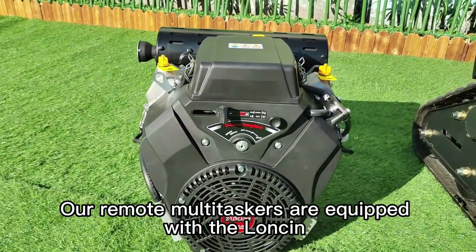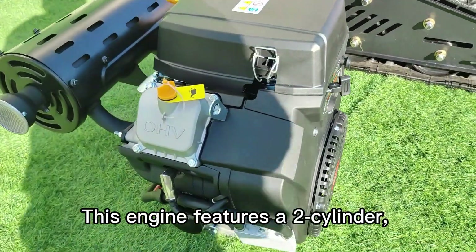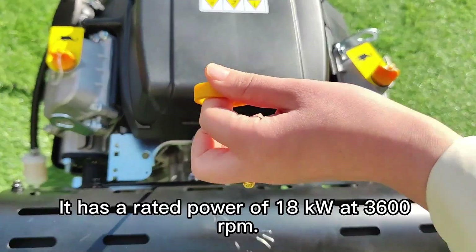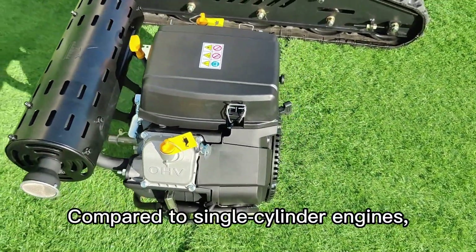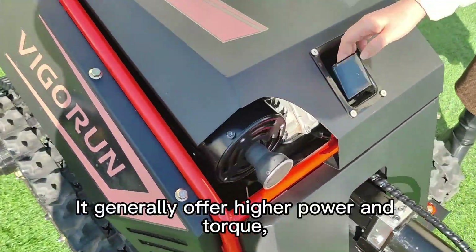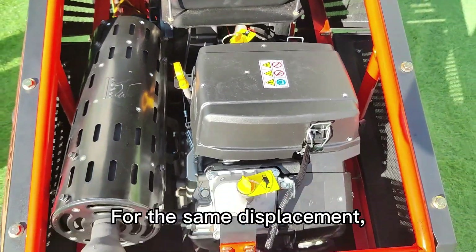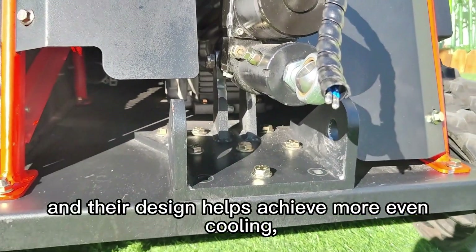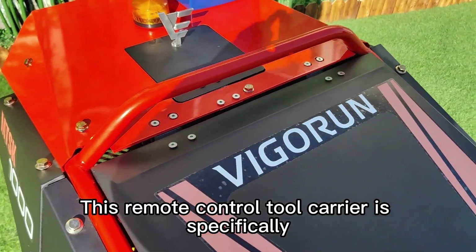Our remote multitaskers are equipped with the Lonsin 764 cubic centimeter twin-cylinder gasoline engine. This engine features a two-cylinder four-stroke design with forced air cooling and an overhead valve OHV configuration. It has a rated power of 18 kilowatts at 3600 RPM. Compared to single cylinder engines, twin cylinder engines run more smoothly and produce less vibration, resulting in a better driving experience. They generally offer higher power and torque, making them suitable for heavier loads or higher speeds. For the same displacement, twin cylinder engines balance fuel efficiency and performance more effectively, and their design helps achieve more even cooling, thereby extending the life of the engine.